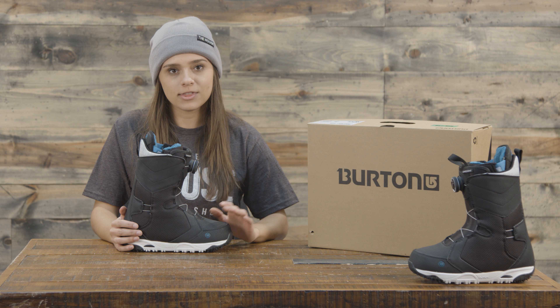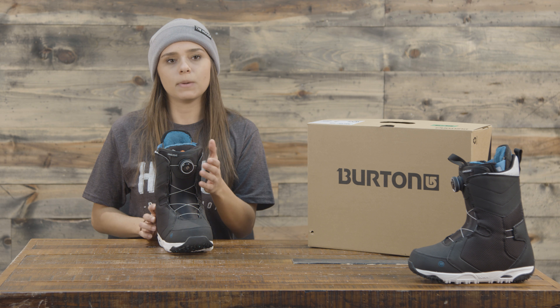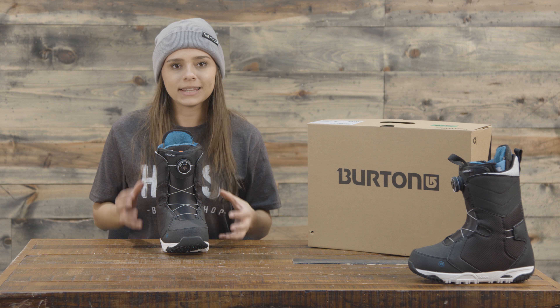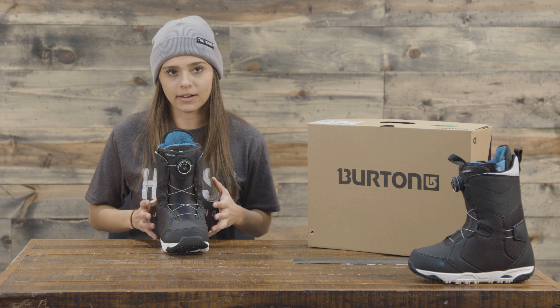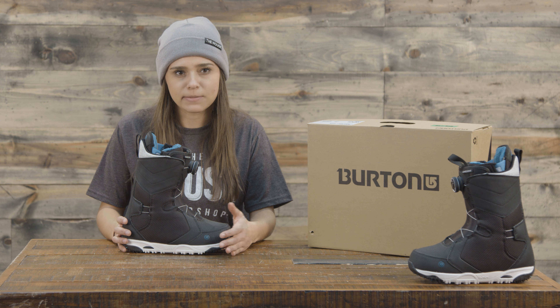The difference between this Limelight and the Speedlace Limelight is a couple of things — not only just the BOA system, but the amazing thing about this BOA system is that there's an integrated three-lacing system, so it's going to really increase the heel hold. A lot of people find that super helpful, especially if you have smaller ankles. And if you're worried about the added technology, there is a lifetime warranty on the BOA system itself.